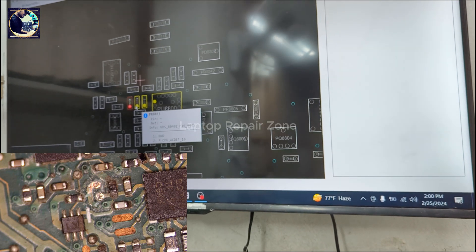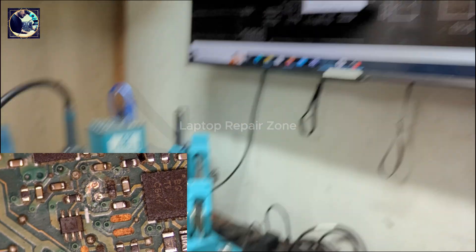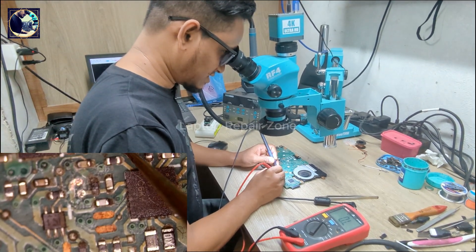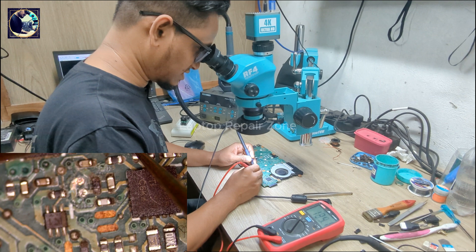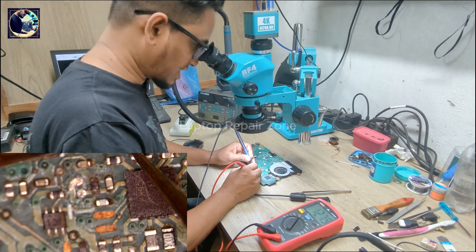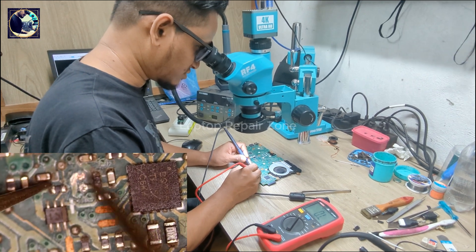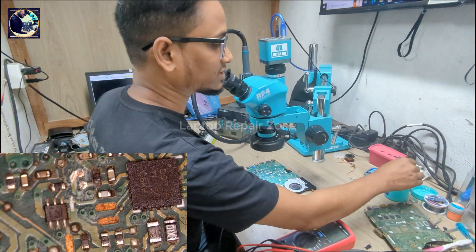First I need to know this resistor's value. As you can see in BoardView, we can see the component name but the value is not mentioned. In this case I can replace it from my donor board, or I can check if this resistor is still good. As you can see, the resistor is already damaged, so I cannot use it again — but I can check the value with flux.